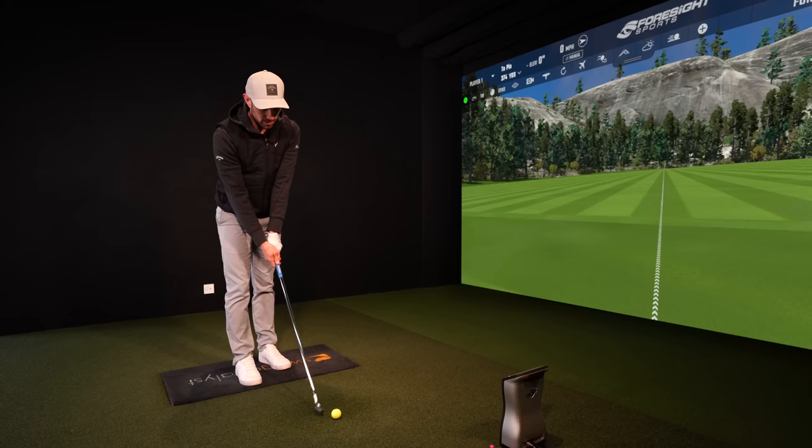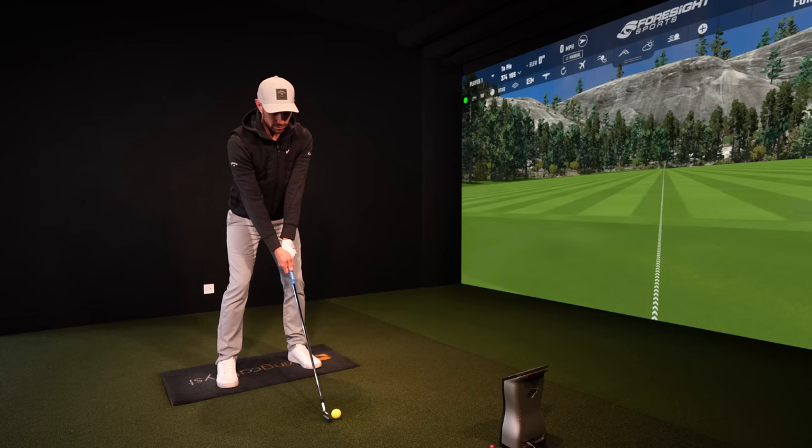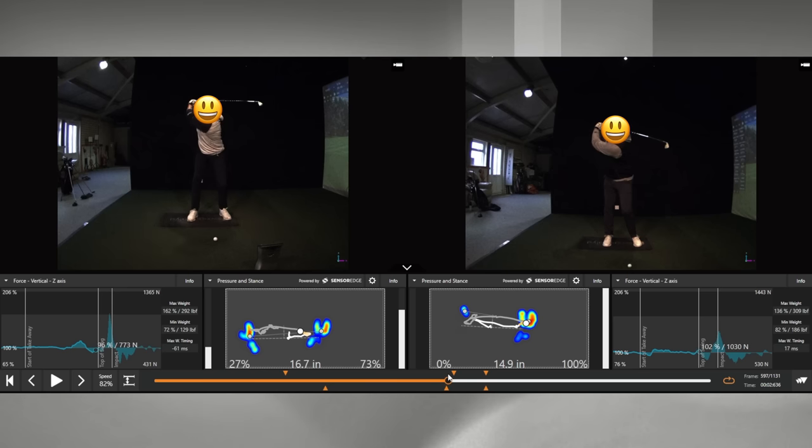What I need you to do is start getting your pressure into your lead side a lot earlier in your golf swings. Here are a couple of my students I've had here in the Foresight studio recently and I'm just going to go to the top of their swing.